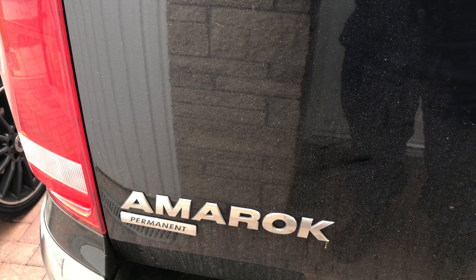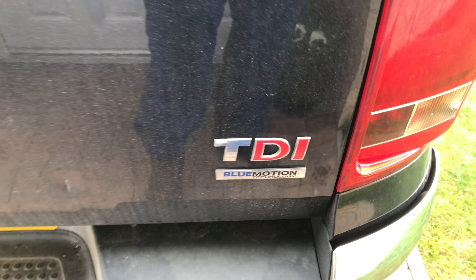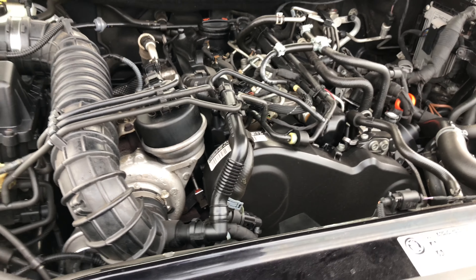Well hello everybody, today we're at a Volkswagen Amarok and it's a 2 litre TDI Blue Motion and this is a bi-turbo model. The engine code is CSHA, that's Charlie Sierra Hotel Alpha.